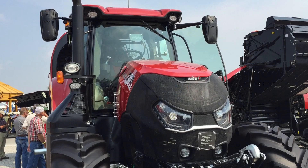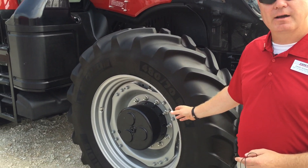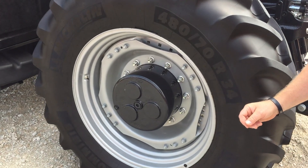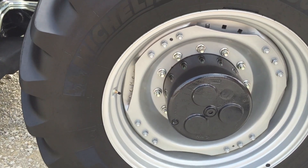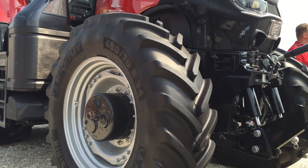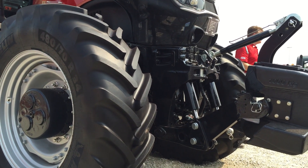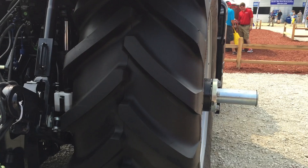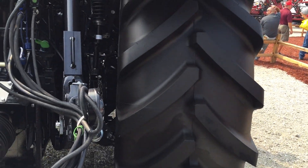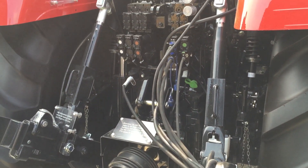One thing I want to point out here at the front axle: we put a class 4.75 axle on it — the same axle we put on our Magnum tractors. That allows us to put dual wheels on the front tires as well, and set it up for row crop applications. This tractor is also able to go up to class 49 tires, as they call them in the industry, which allows us to put up to 900 millimeter wide tires on the back — that's some pretty big slicks.